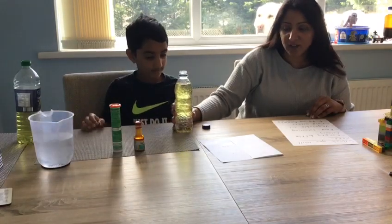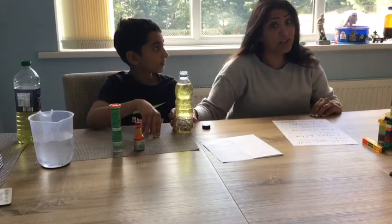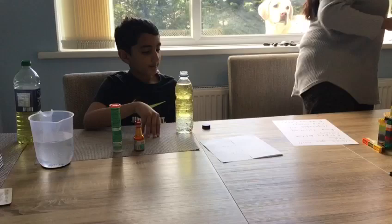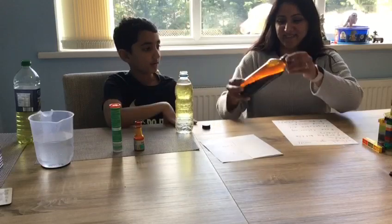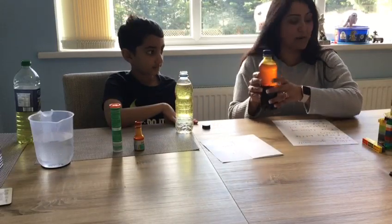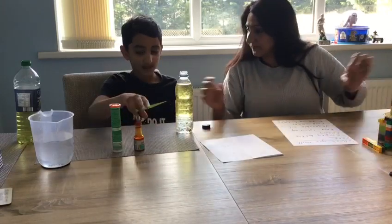Now we've got an orange food colouring. We did do this experiment earlier on this week — Cameron, what happened? We put yellow, orange, and black food colouring and black took over. Yes, black became the dominant colour in our lava lamp in our first experiment. So in our second one we've decided to go for one colour.